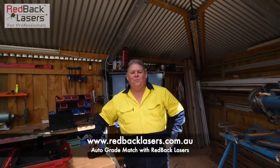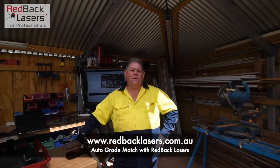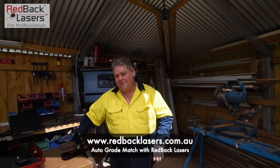G'day guys, Tim from Redback Lasers, welcome back to me outside shed. Just finished installing the traffic lights — kind of hoping the red stop sign might stop the kids, but I think I'm dreaming.